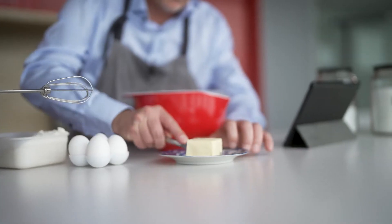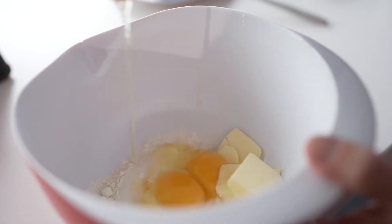So, flour, butter, and now eggs and sugar.